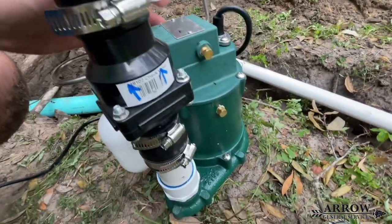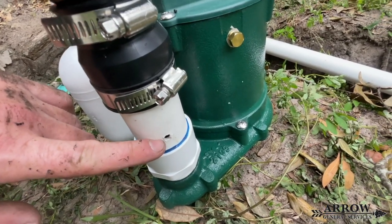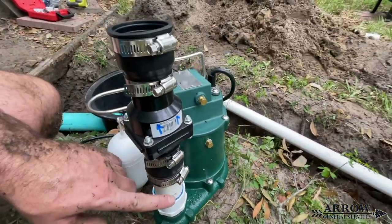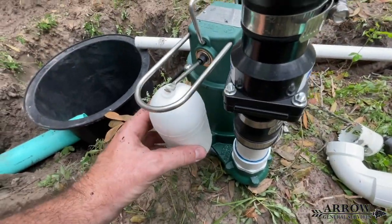Also make sure you drill a weep hole at the bottom of the PVC pipe that connects into your check valve. This weep hole is going to allow the pump not to get airlocked once it stops running.